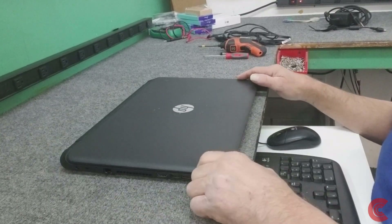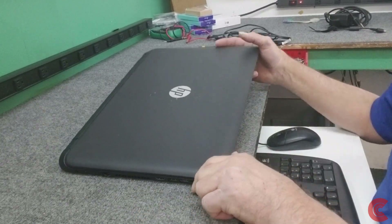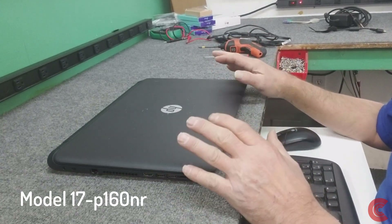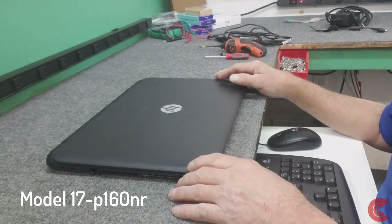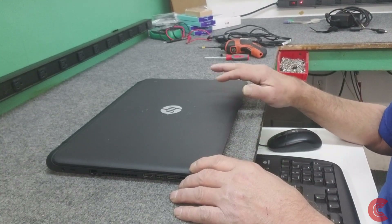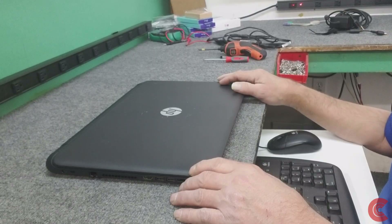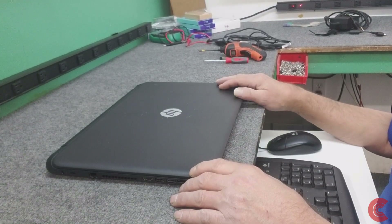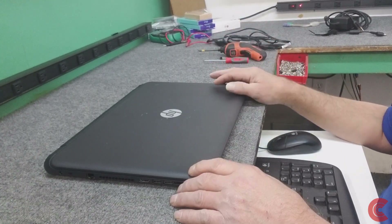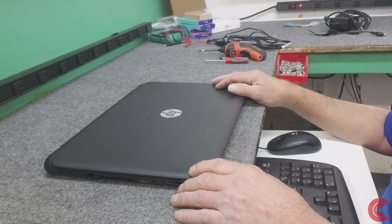Hey guys, Dale here. For this video I have an HP 17.3 inch laptop that I have to open up and take out the mechanical hard drive and upgrade it to a solid state drive. I'll clone the hard drive to the new SSD - I'm not going to show the actual cloning process in this video - and then I'm going to put the new SSD back in, boot it up, do a little tune up on it, get it up to date, and away you go.